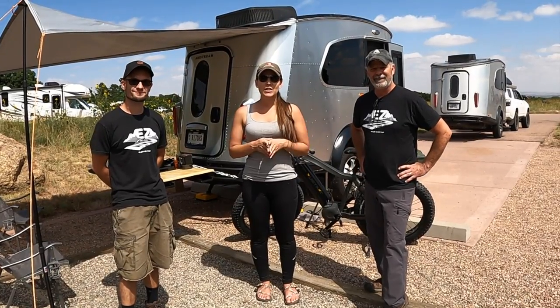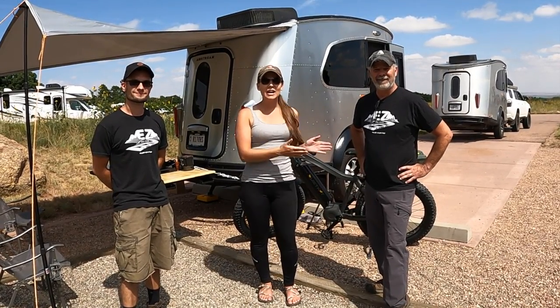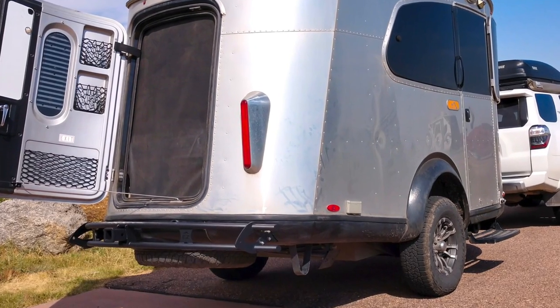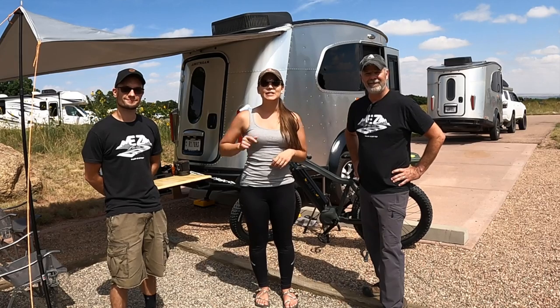Hi everybody and welcome back to Tales of Wanderlust. I'm Cass, this is Ira and Buck, and today we are going to be installing a utility bumper on my Basecamp, so stay tuned.